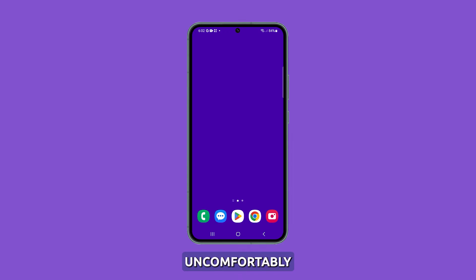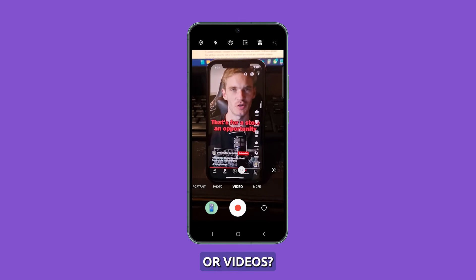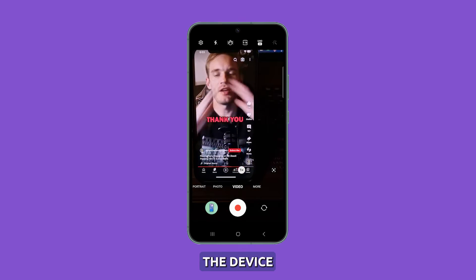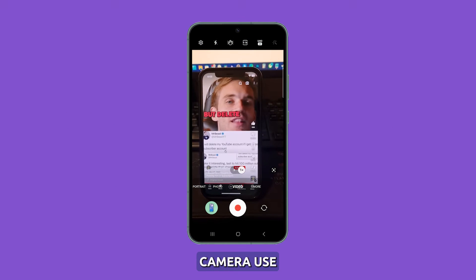Does your Galaxy S23 feel uncomfortably warm or hot when using the camera for photography or videos? The advanced camera hardware and processing can sometimes heat up the device. Let's look at specific troubleshooting procedures and fixes for Galaxy S23 overheating related to camera use.